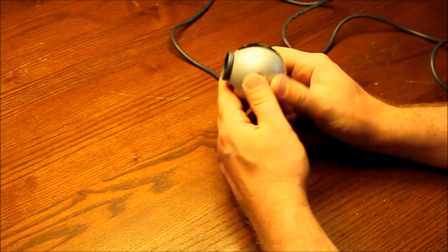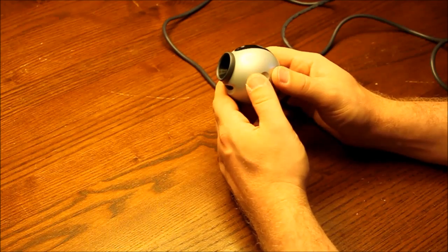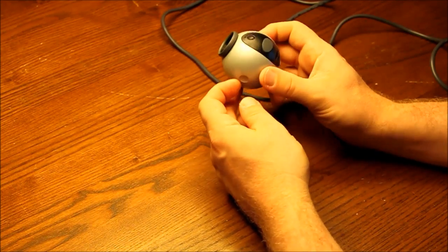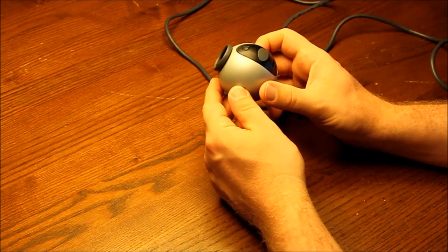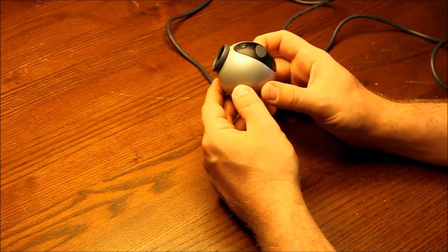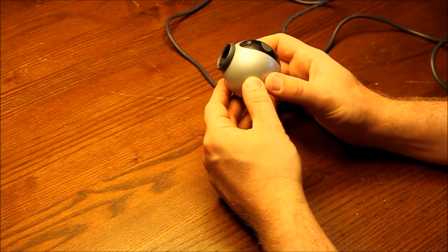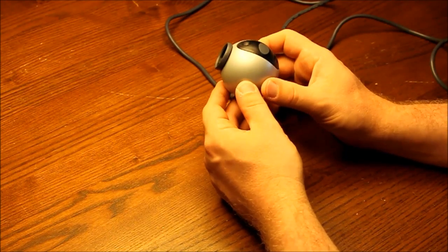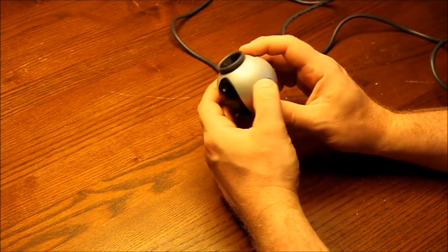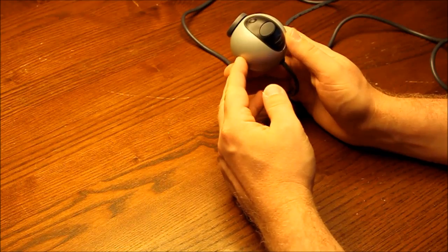So what I have here is an old webcam. It is a Logitech 3000 Pro camera — I think it is about 10 to 15 years old. It is a CCD camera, which is quite important. There are CMOS and CCD webcams out there and the new ones are all CMOS, but for astrophotography it is recommended that you use CCD cameras. For the technical discussion on why, please read that on the internet. I am going to show you how you can transform this camera into an astrophotography camera.